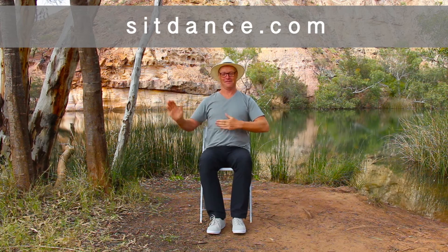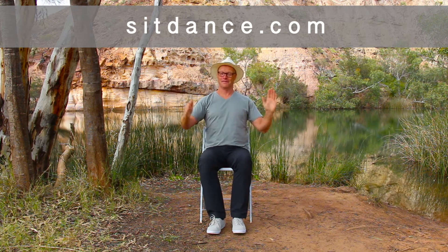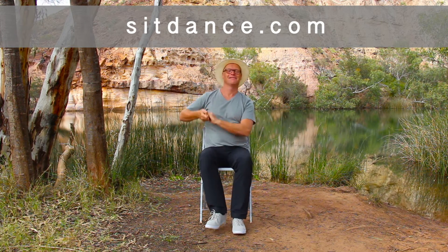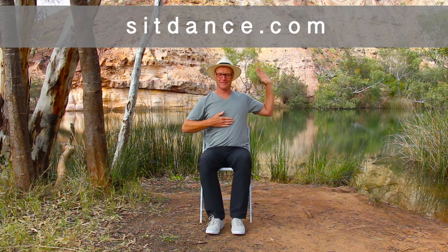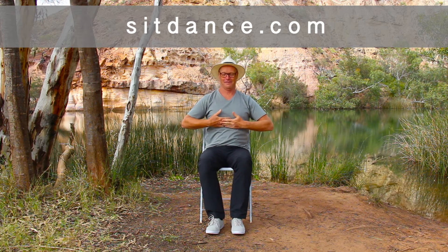Waltzing Matilda, waltzing Matilda, you'll come a-waltzing Matilda with me. With the jolly jumbuck you've got in your tucker bag. You'll come a-waltzing Matilda with me. From the start.